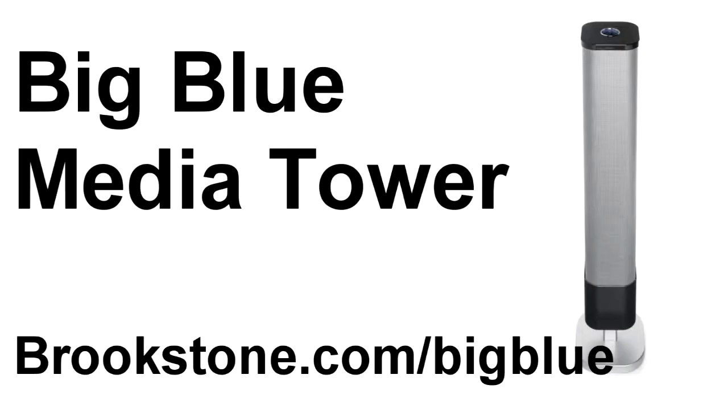And if you want to learn more about our Big Blue Audio line, check us out at Brookstone.com.